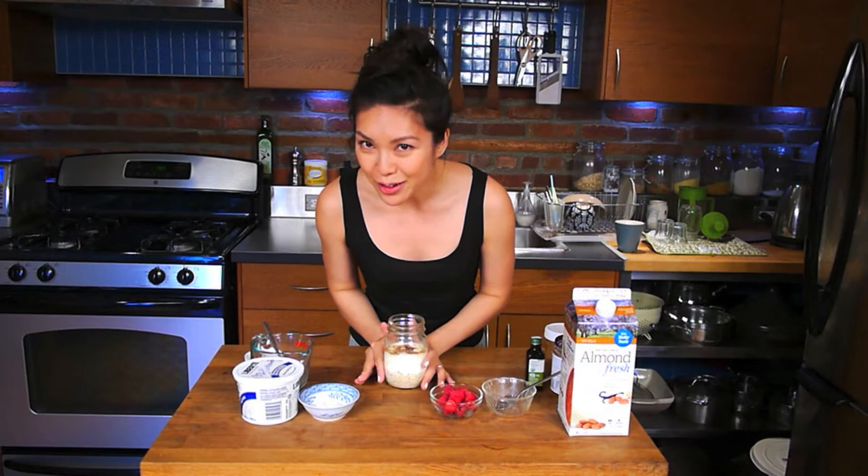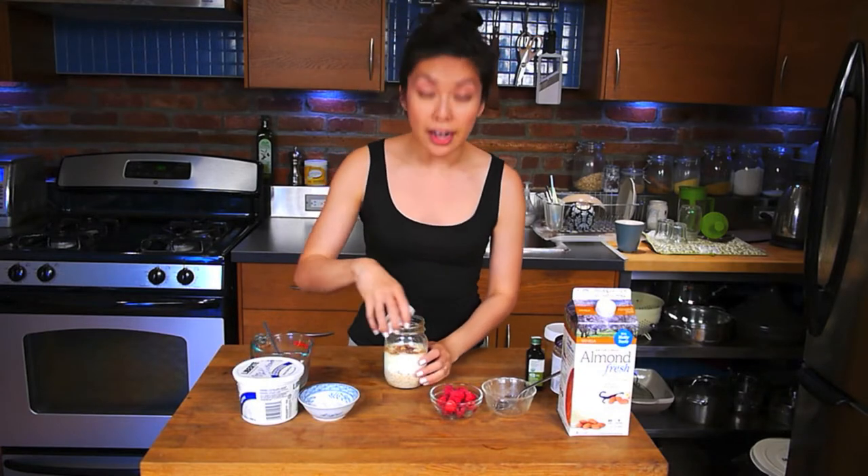Now, once you've achieved all these beautiful layers in here, we're going to pop a lid on and mess that shit up.